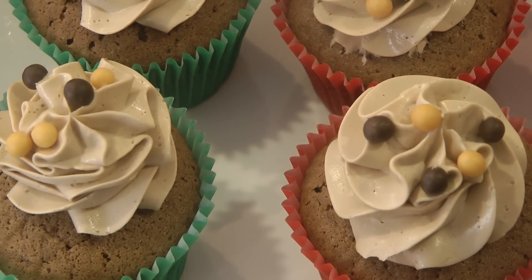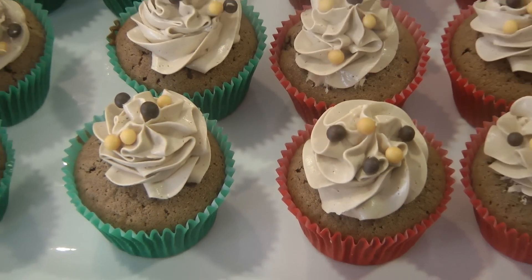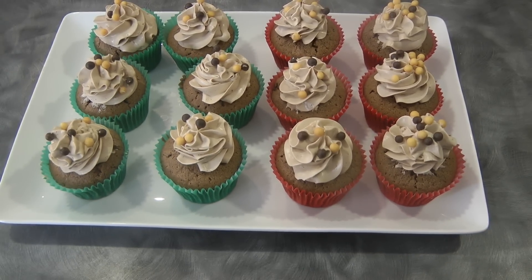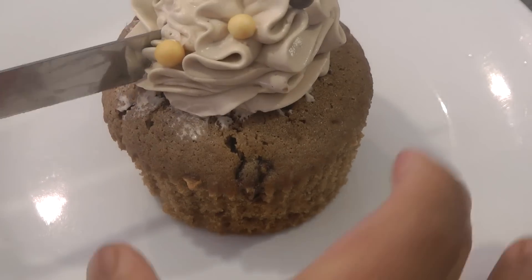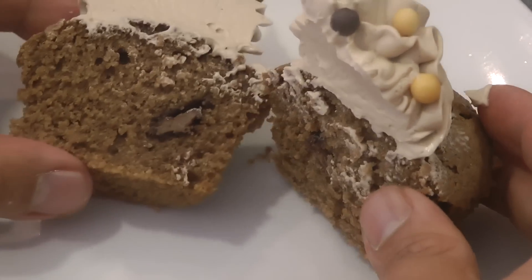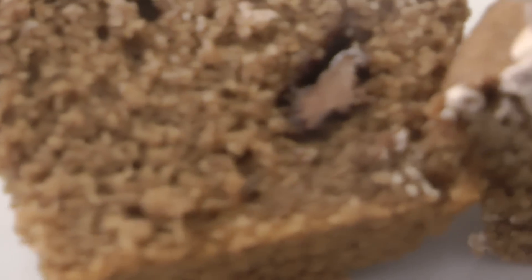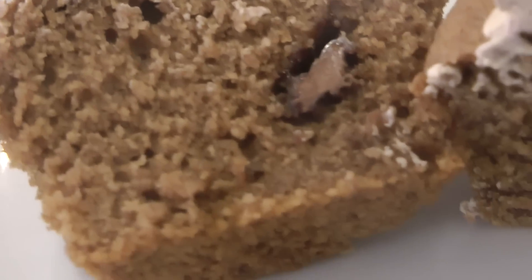You're not gonna be disappointed making this. Just to show you what it looks like when you cut the cupcake inside — it's very moist and delicious. I hope you give this a try, and if you like the video please click the thumbs up. I'll see you again next week, bye!